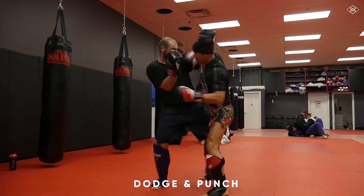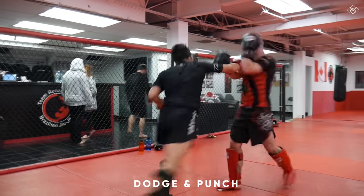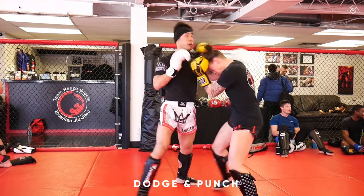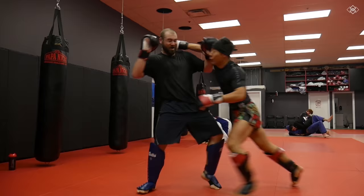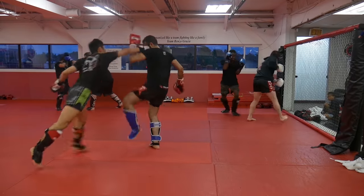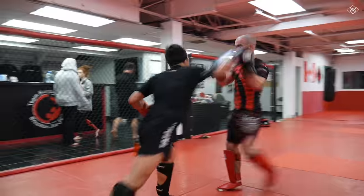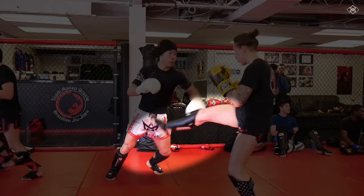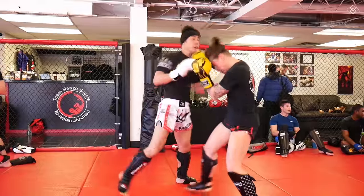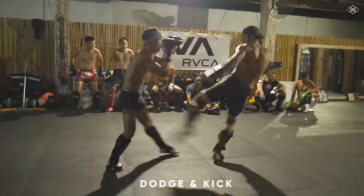The best way to counter the low kick is by dodging and into your counter punch. In my opinion, the best way to defend is to not get hit at all. You can step your lead leg back to dodge and into your counter punch. You can also shoot your hips back and extend your lead leg to dodge and into your counter punch. Finally, you can use footwork to bounce out or step back to dodge and back in with your counter punch.